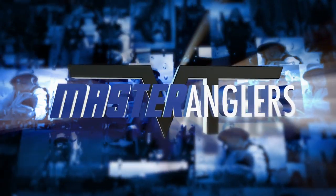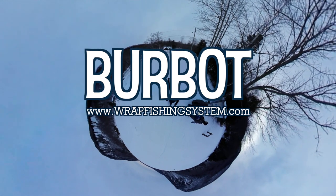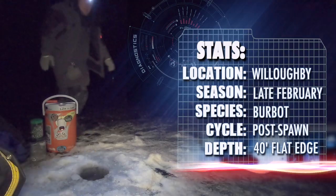Three years ago we filmed an episode chasing burbot with Judd Kratzer. I still haven't released that episode, but after three years of chasing these fish I finally caught a master angler, and I wanted to share that with you now.